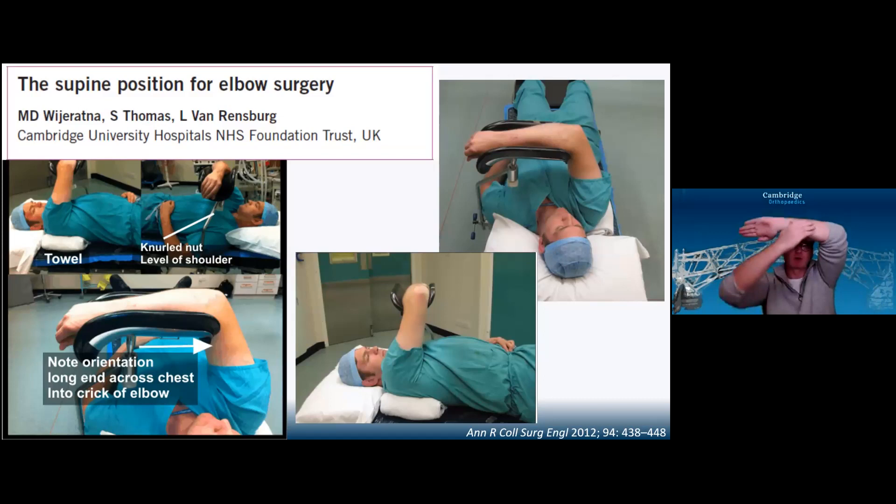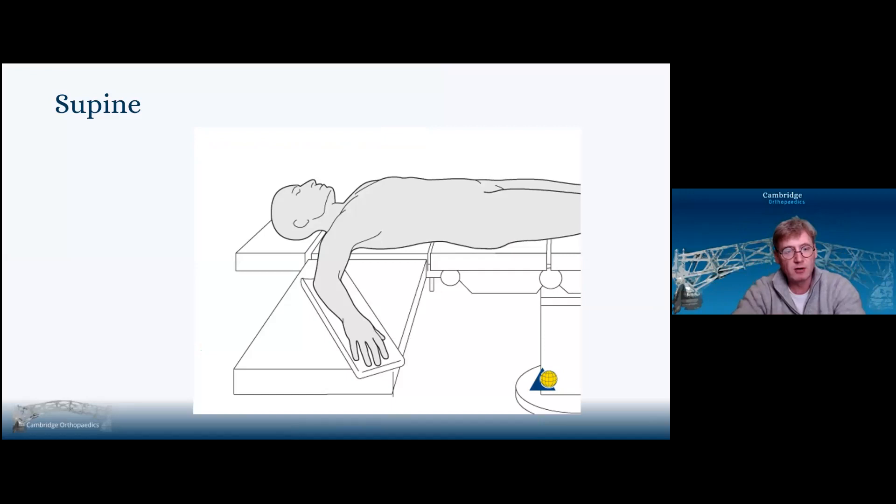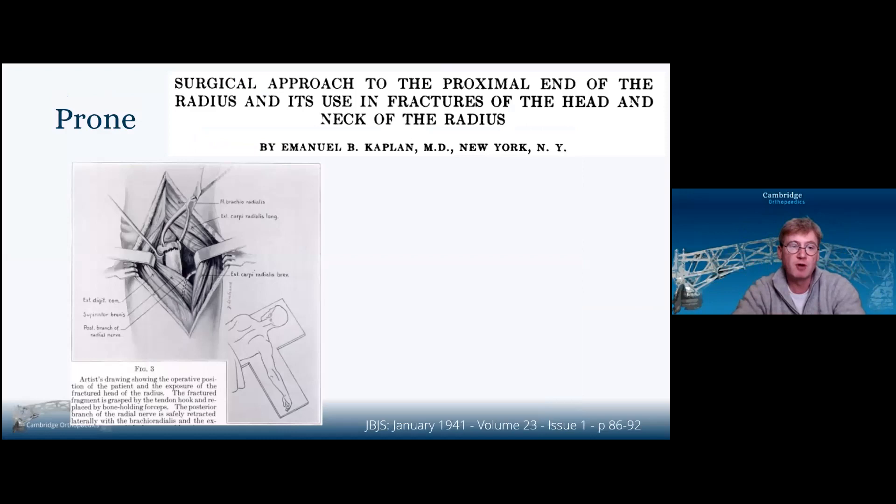If I need to see the medial side, I'll bring them up. If I need to see both, I'll keep them dead center in the midline. Most people, if doing a pure lateral approach to the elbow, would put them supine on an arm board. When Kaplan described his approach back in 1941, he put the patient prone — I think it's a bit overkill to put someone prone to get to the anterolateral aspect of the radius.